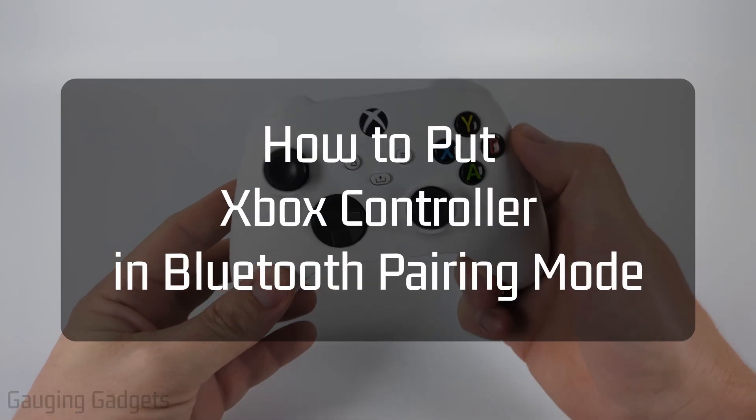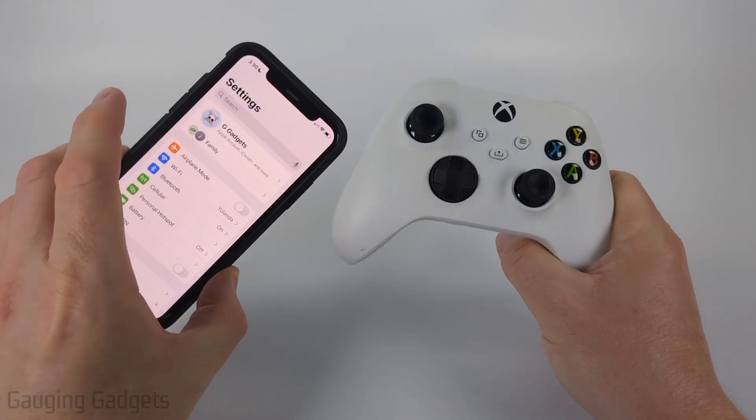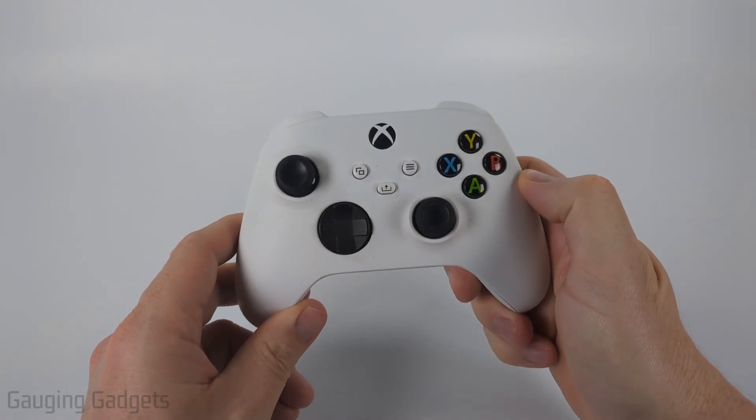How to put your Xbox controller in Bluetooth pairing mode. In this video I'm going to show you how to put your Xbox controller in Bluetooth pairing mode so that you can connect it to other devices such as an iPhone, iPad, Android phone, or anything Bluetooth enabled and be able to play games on that device.